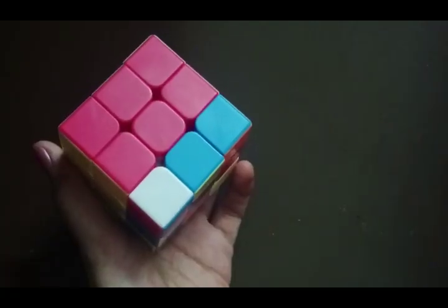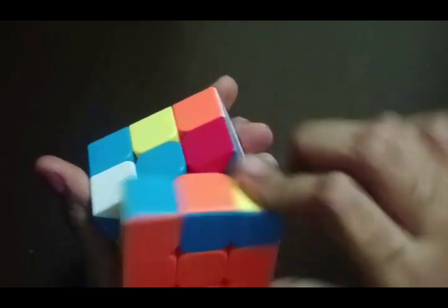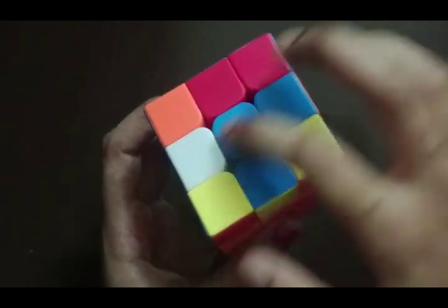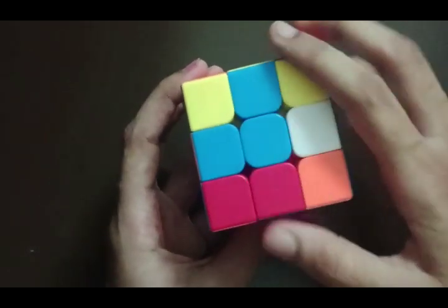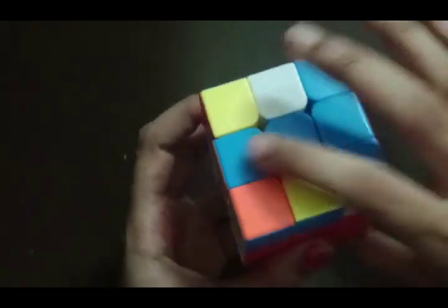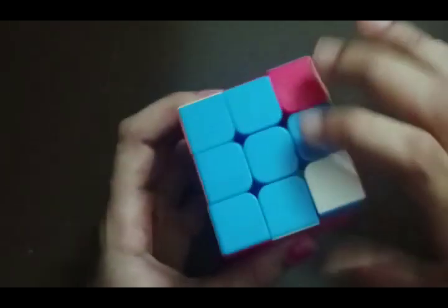Now we do the third layer. We have only one dot here, so we do the algorithm: F R U R' U' F'. This gives us an L shape. We keep it as a reverse L and do the algorithm again: F R U R' U', which gives us a horizontal sleeping line. We repeat the algorithm again until we get a plus symbol.